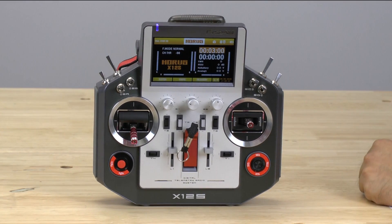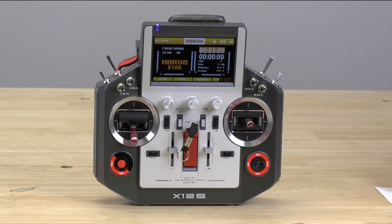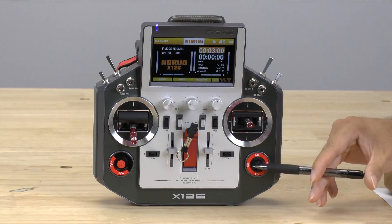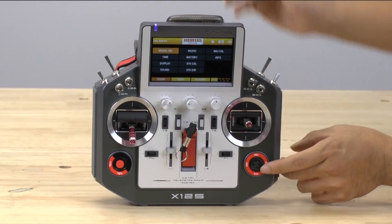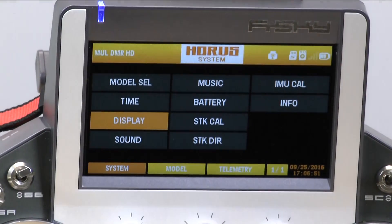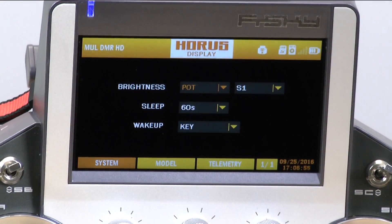When you first get your Horus, the first thing I'm going to tell you to do is adjust some of the display configurations. In order to do this, down here there's the systems button. Go ahead and select that. Once you go into the systems button, if you look up at the menu, the display is the third one down. You just use the knob and then hit the display button.